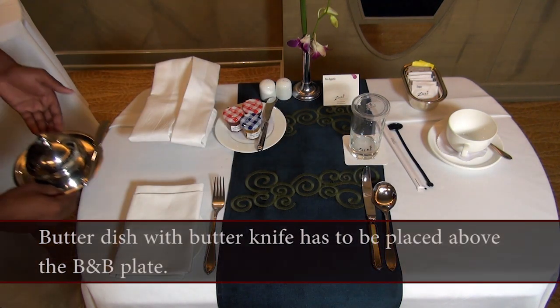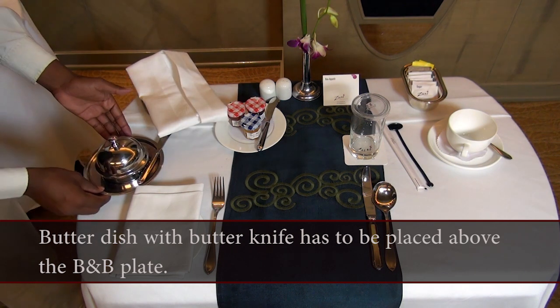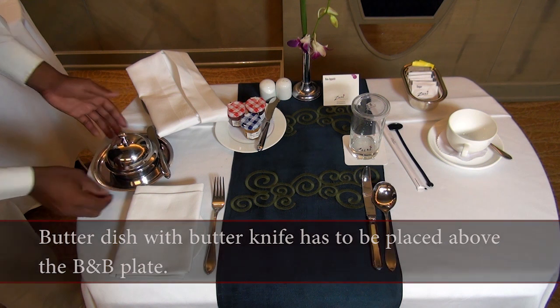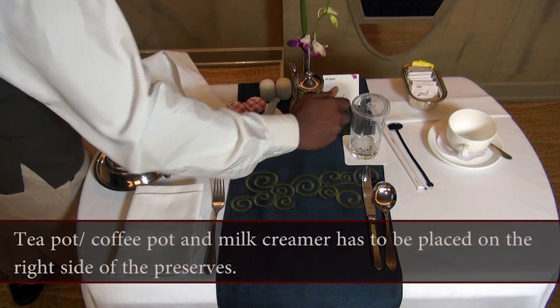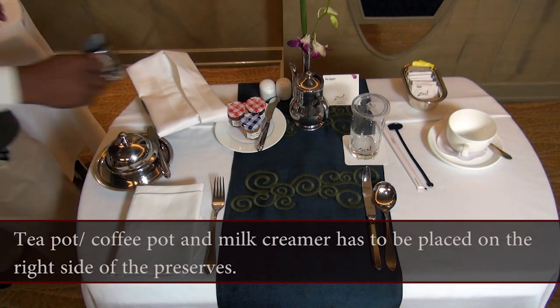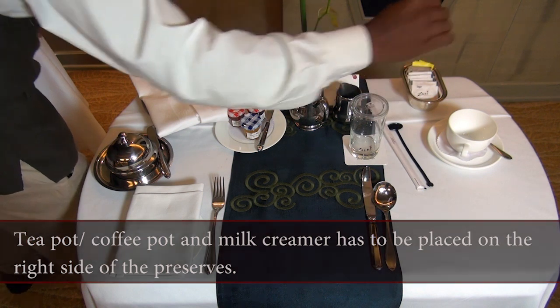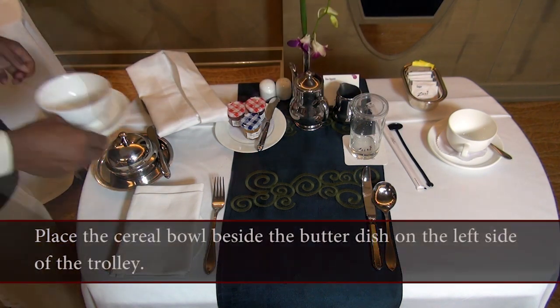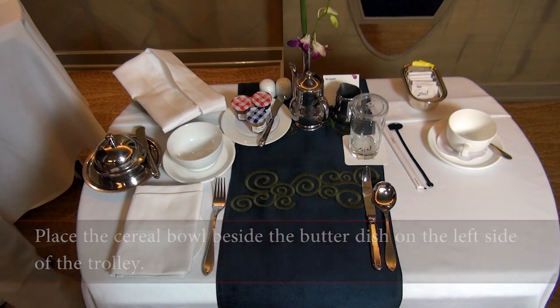Place the juice glass with coaster, swizzle sticks and straws above the knife. Butter dish and butter knife has to be placed above the B&B plate. Tea pot or coffee pot and milk creamer has to be placed on the right side of the preserves. Place the cereal bowl beside the butter dish on the left side of the trolley.